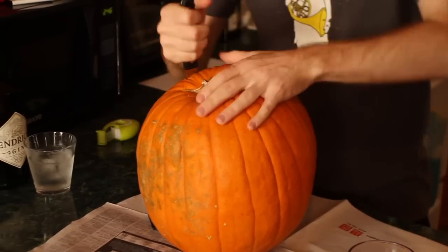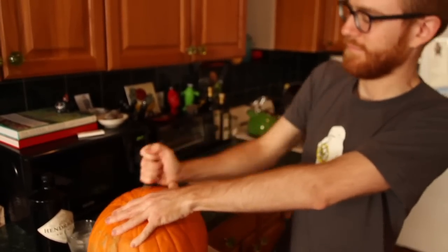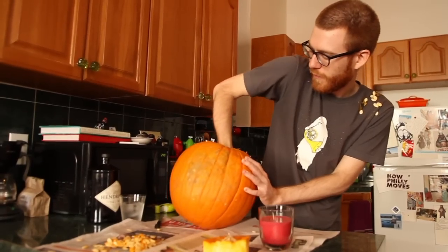First, we're going to cut off the top of the pumpkin. Now we're going to scoop out the innards. This feels grotesquely gynecological.